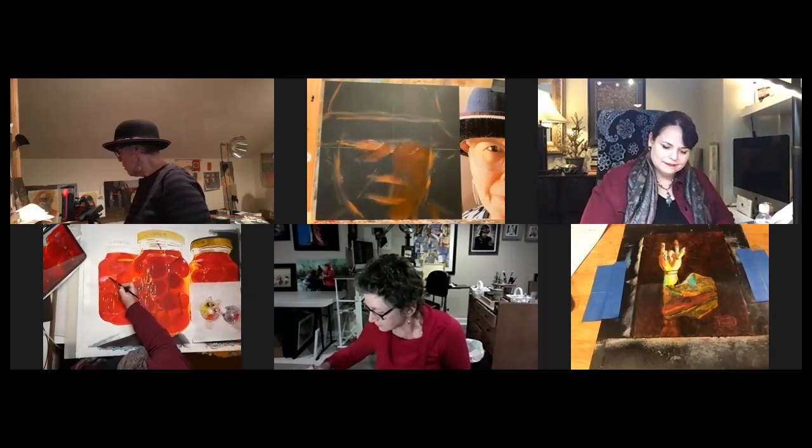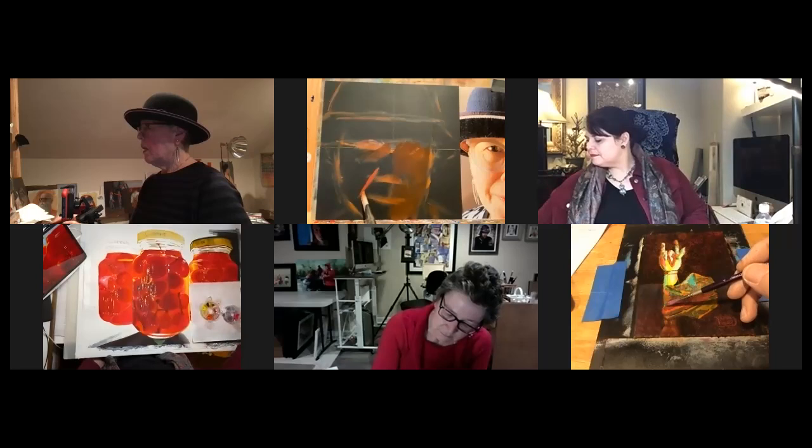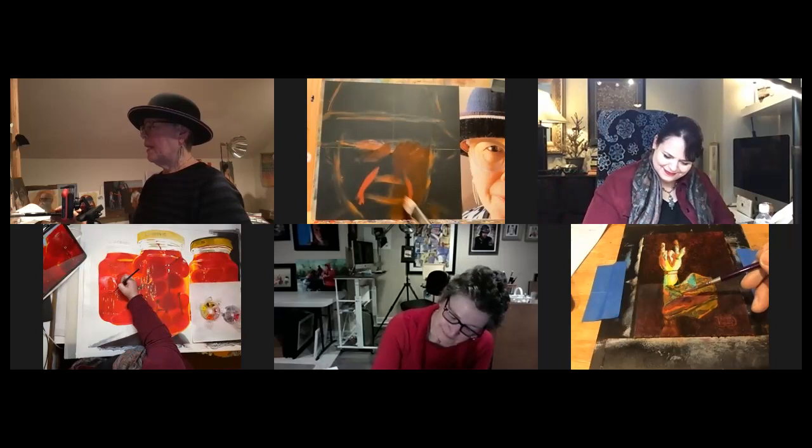I'm going to add just a little bit of cadmium red light because I have a lot of red in my face. When I was young, I used to blush a lot, and now they call it rosacea. When I was young it was cute — not cute anymore.